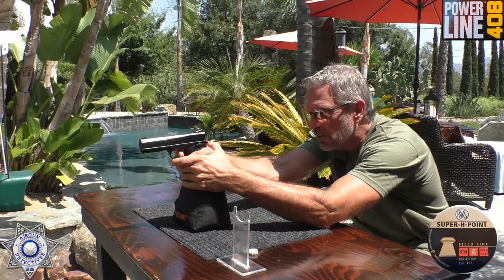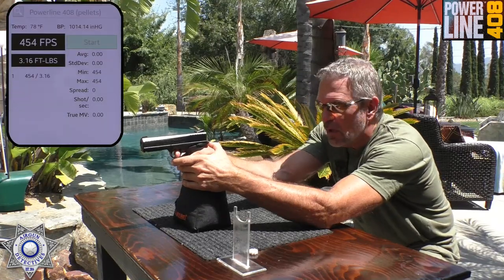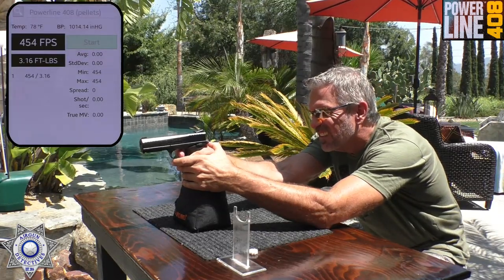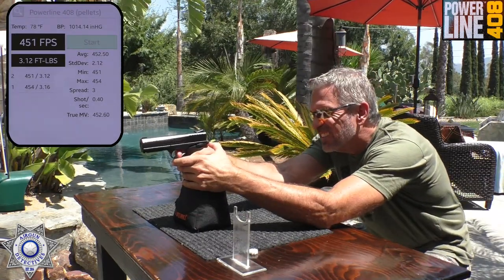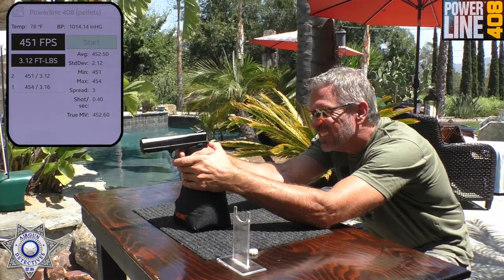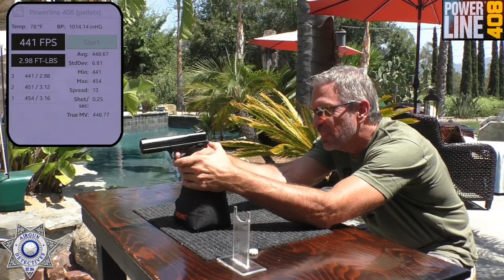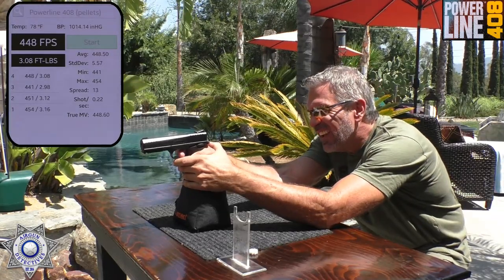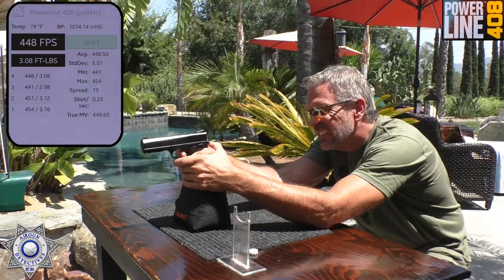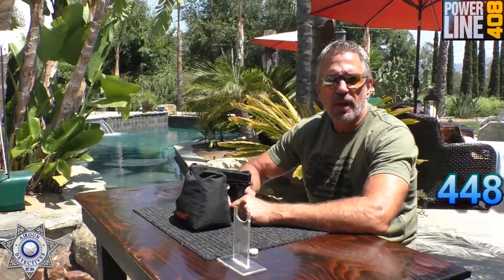We'll be shooting the 6.9 grain RWS hollow points — they're actually pretty accurate in this. The readings came in at 454, 451, 441, 448, and 432 feet per second. Pretty impressive. That's a 6.9 grain lead pellet, and there's your average velocity and foot pounds of energy.